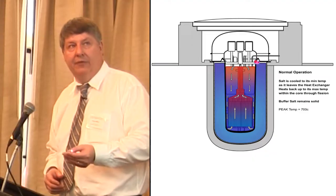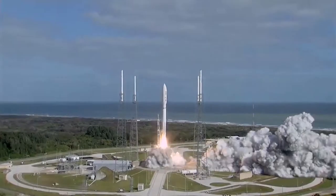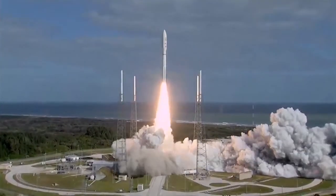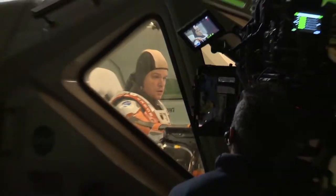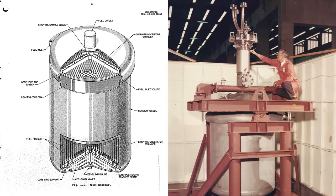These reactors are designed to operate under one Earth gravity. They won't be small enough to launch into space, but unlike a space reactor, these molten salt reactors don't depend on NASA to fund development.